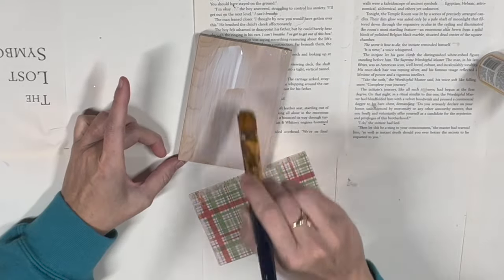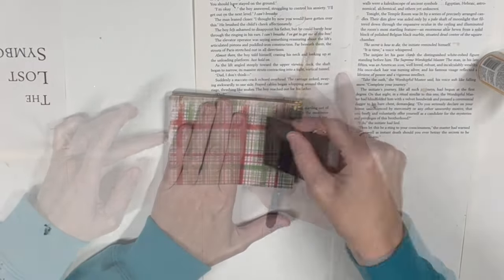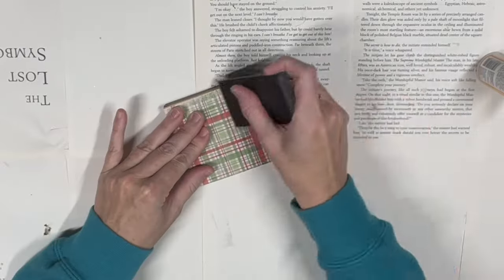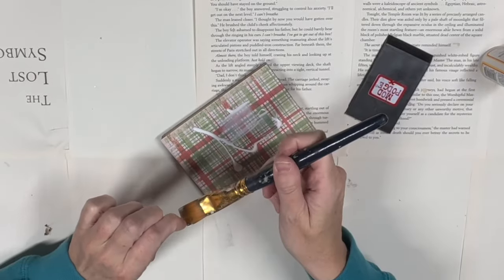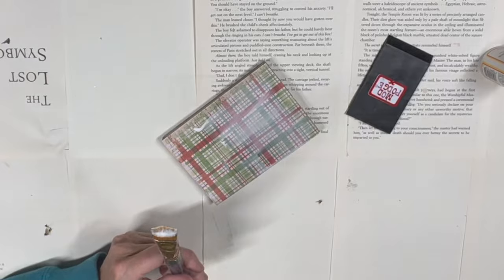Then we're going to put our scrapbook paper on top, and I'll grab my Mod Podge scraper — it's like a rubber kind of scraper — and I'm going to smooth that out and get all of those air bubbles out. Then I'm going to let that dry and apply another coat to the top of it, that way our ornament lasts for years to come.